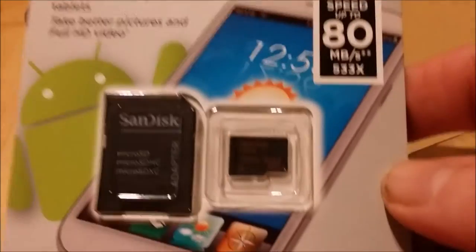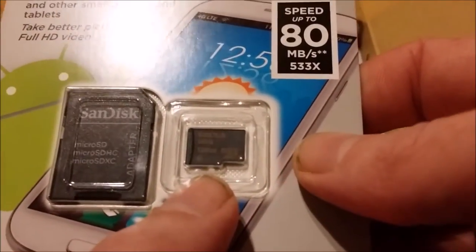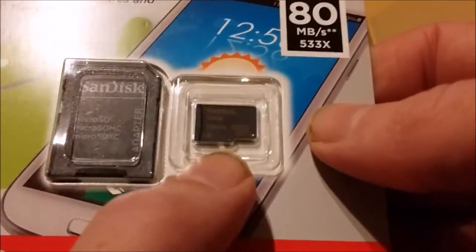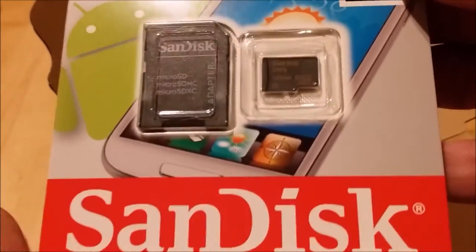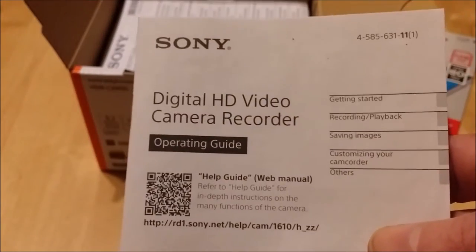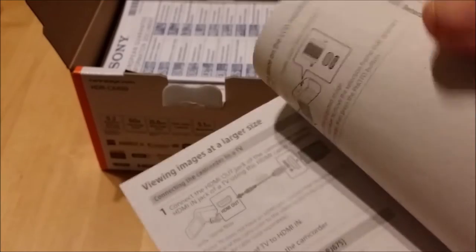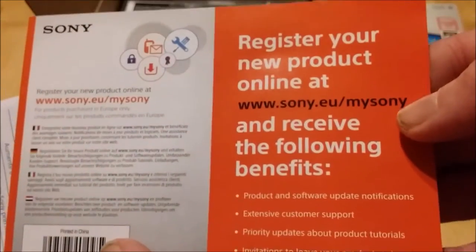This is a Class 10 memory card. The camera isn't 4K, so Class 10 is more than ample — anything over Class 4 would have been sufficient, but Class 10 will obviously be better for transferring and saving files. The box only comes with a small operating guide, as most companies do now, with the full manual available to download from the internet.